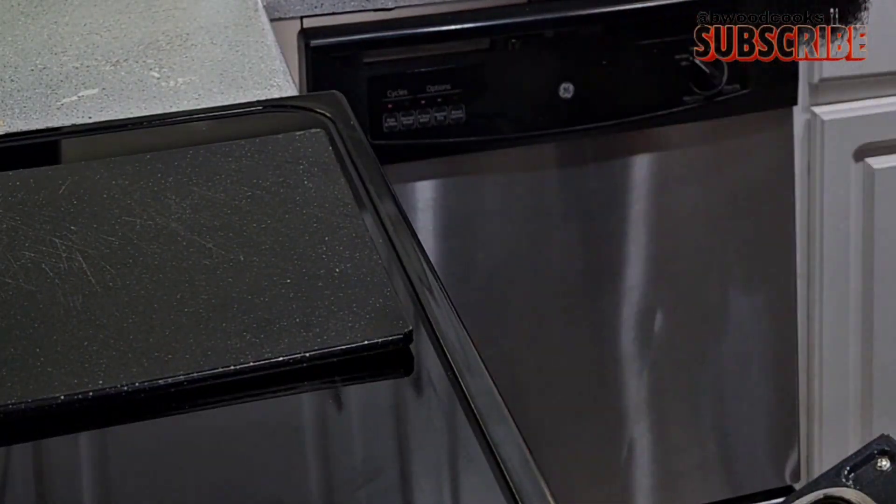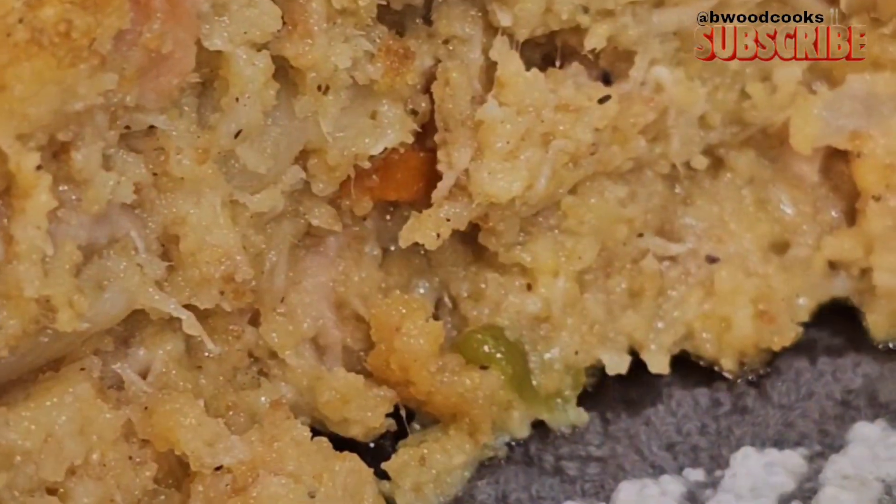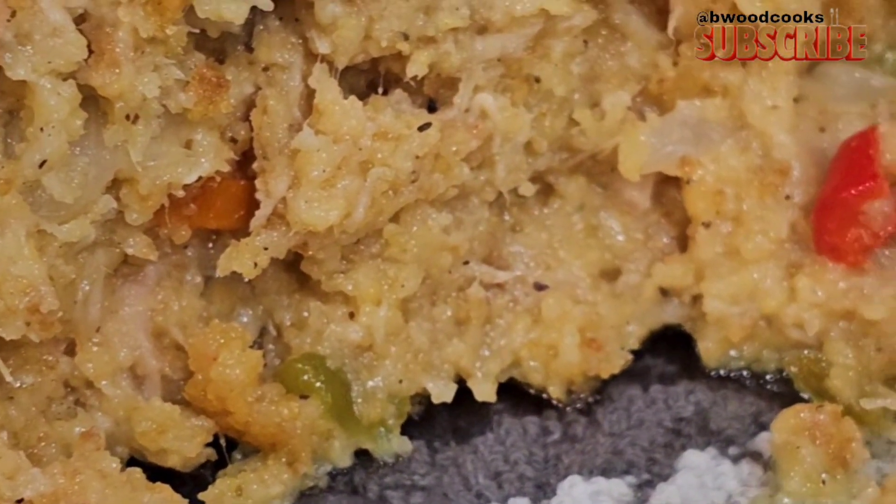We're going to put this in the oven on 350 and bake it for about 30 to 35 minutes. It's the perfect texture. Serve it with some cranberry sauce or gravy. Oh yeah — I saved your Thanksgiving again, for the win.